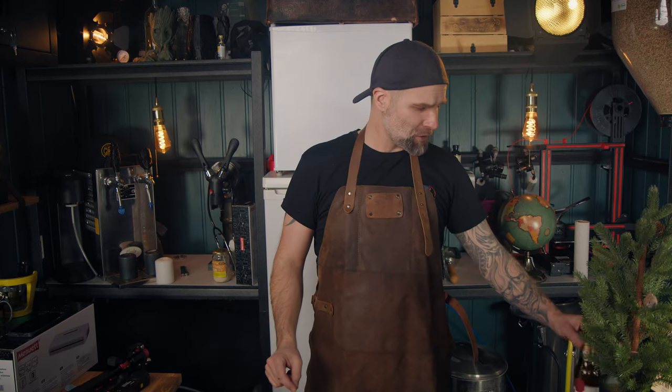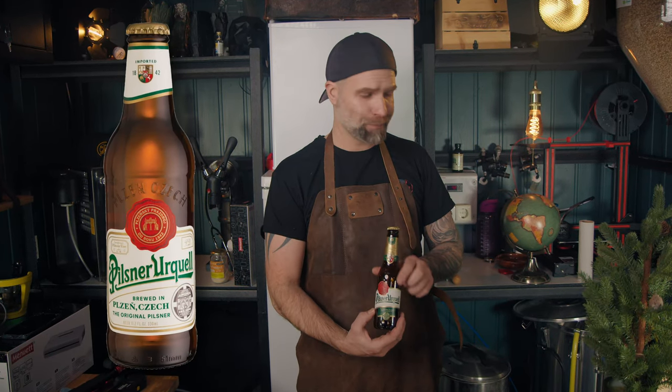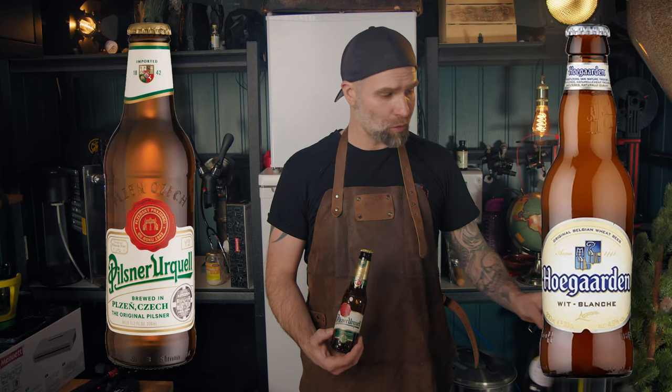I'm Dr. Hans, this is Dr. Hans Brewery, my channel about beer and homebrewing. I know this is a stretch but it is cooking with beer, and we're doing beer brined chicken. We're gonna use a pilsner, a wit beer, and also one control with just an ordinary water-based brine.